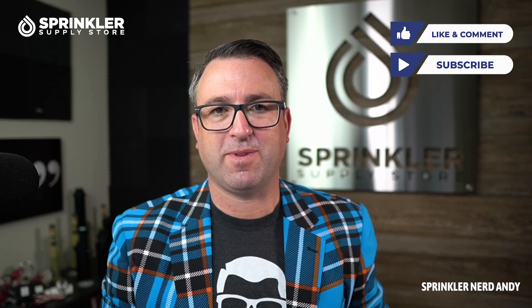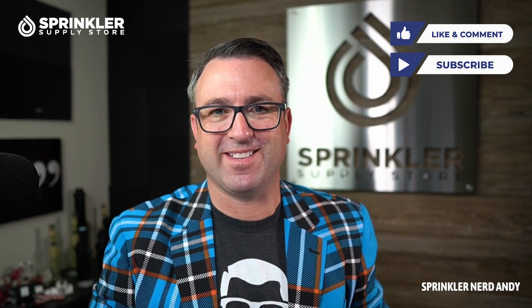If you have any questions about Irritrol valves or this 100 series valve, drop a comment down below. You can reach us at Sprinkler Supply Store by phone, email, chat, and even text message, so feel free to get in touch anytime. Until the next Sprinkler Supply Store product overview — happy sprinkling, we'll talk to you then.